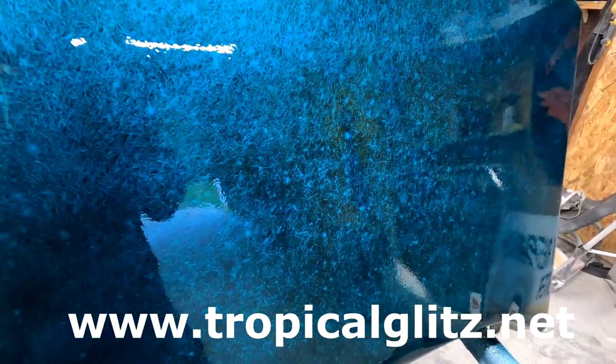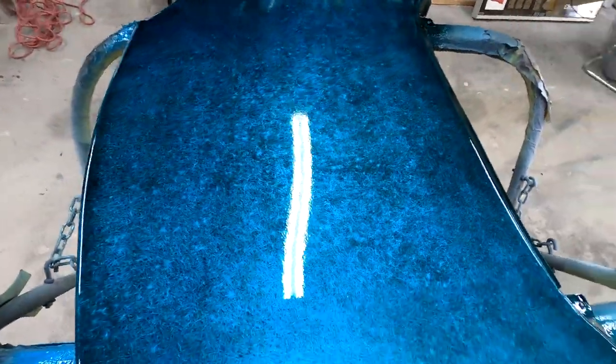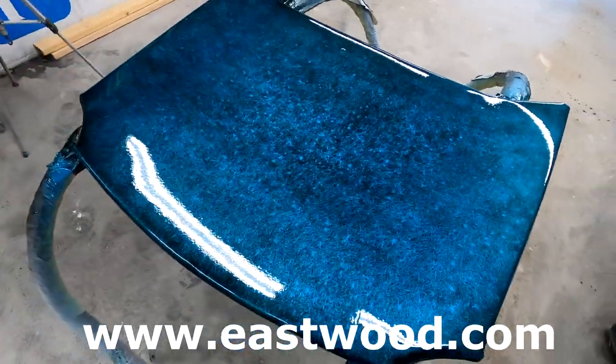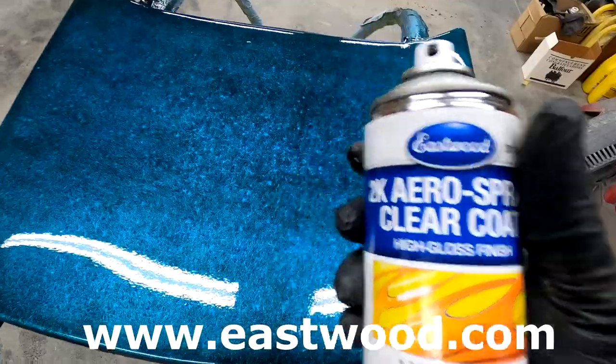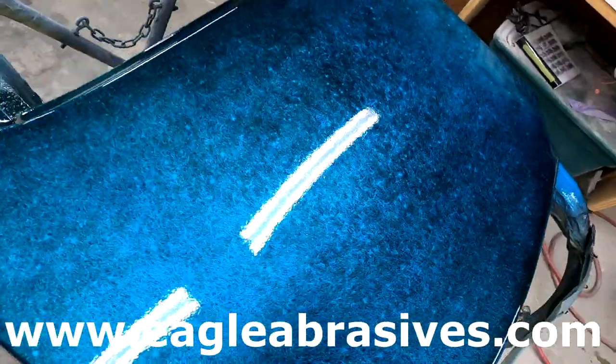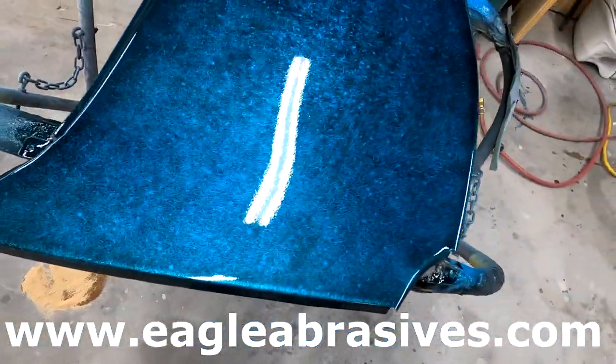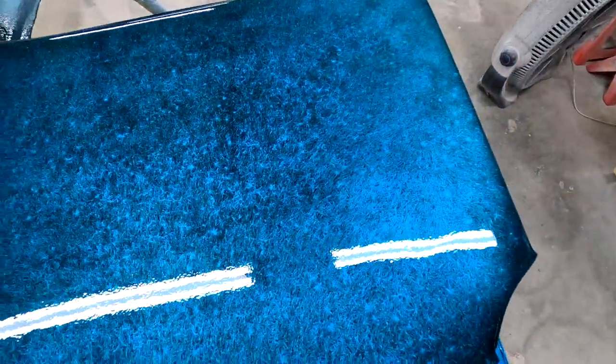For an aerosol clear, that really does put out a good shine for little art projects like this — awesome. If you're looking to get your own crystal effects mixture, I got this from Manny over at Tropical Glitz. You can find them on Google, Instagram, and Facebook at Tropical Glitz. The Eastwood 2k aerosol spray clear with the hardener bladder you can get at eastwood.com. The sandpaper we used was Eagle Abraces — check them out on social media. This was all prepped with 600. Hope you enjoyed it — be well, stay safe, and we'll catch you next time.